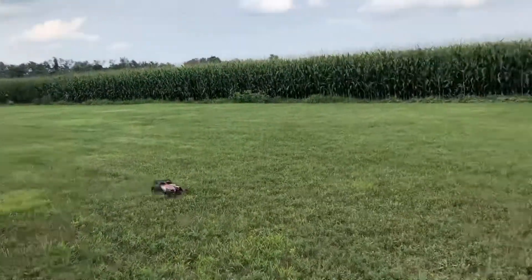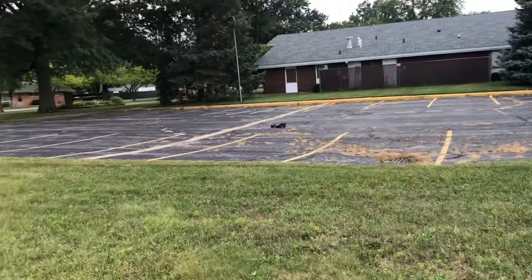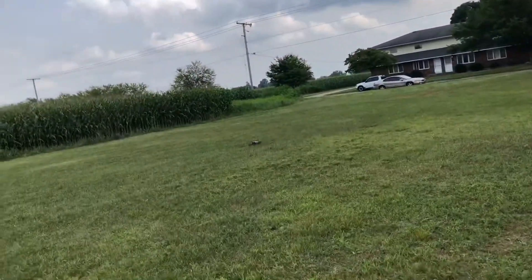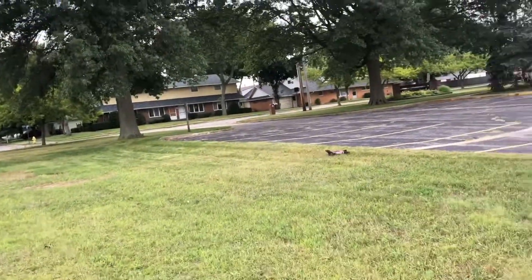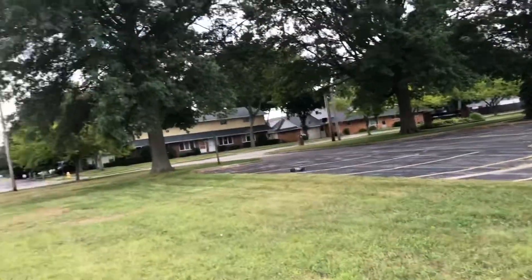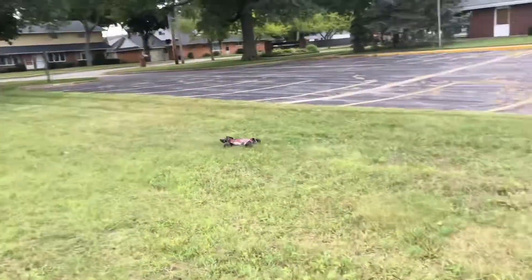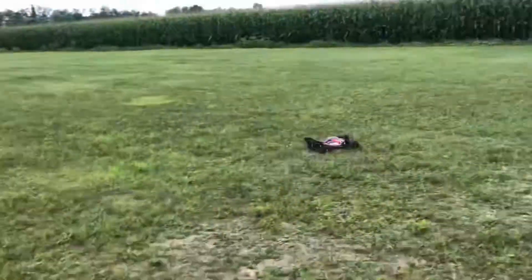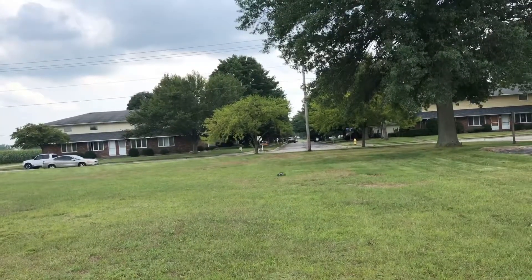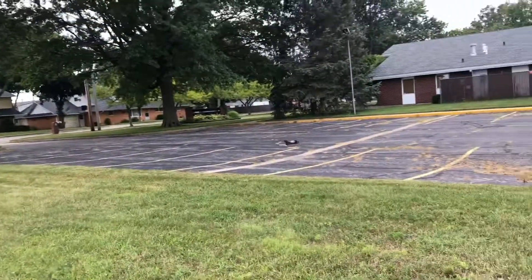I'm happy with them. Only time will tell though. Look at that coming off that jump — smooth right there. I love this thing man, I've been having a ball with it since I've had it. This is definitely the buggy to get, man — definitely the one to have.